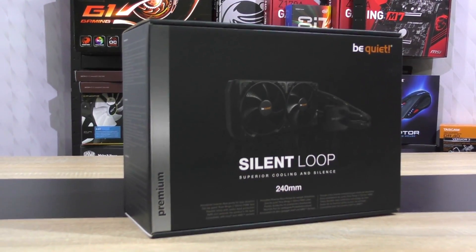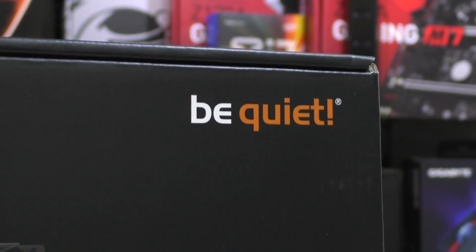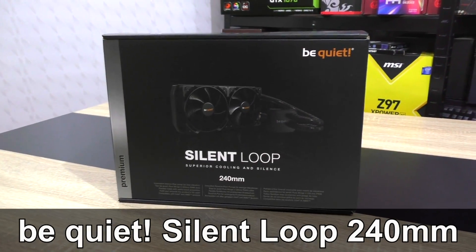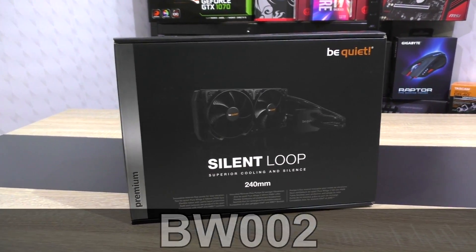Hello everybody and welcome to my first ever review of a BeQuiet product. I've heard lots of good things about this award-winning German brand and so I'm really excited to take a look at the BeQuiet Silent Loop 240mm AIO liquid cooler.